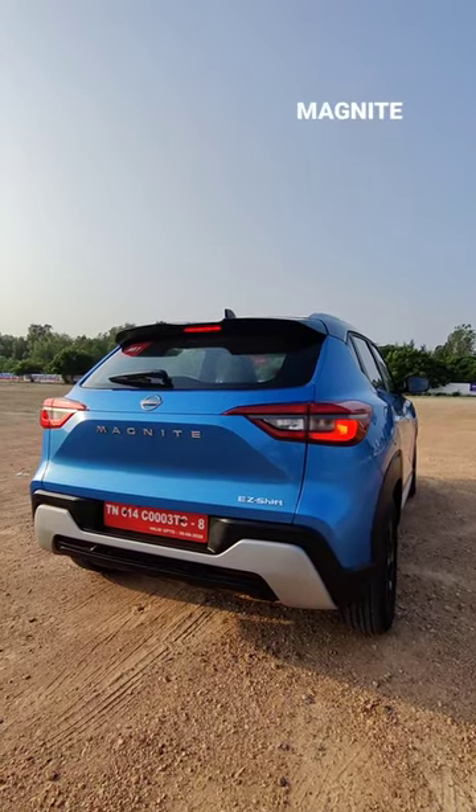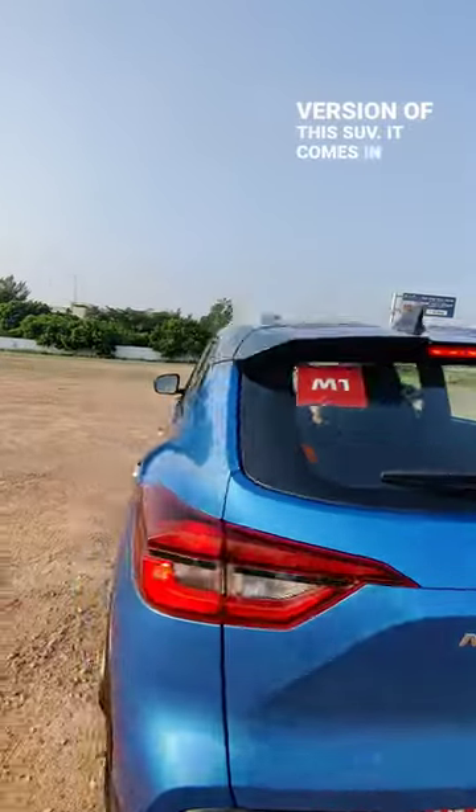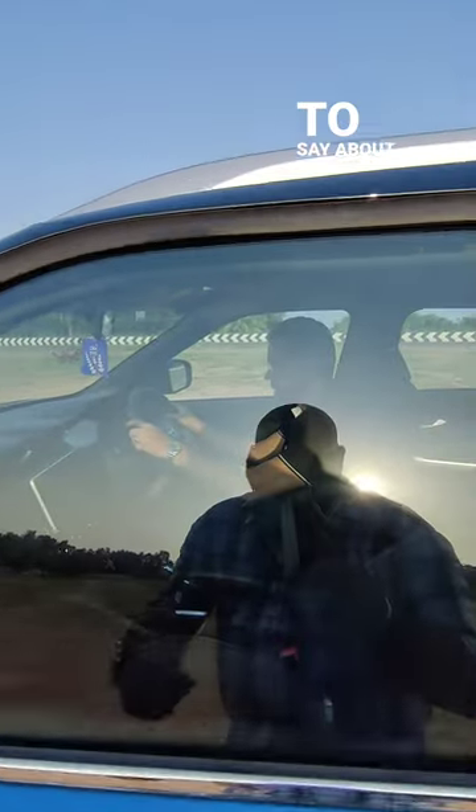Welcome friends, this is the new Magnite Easy Shift, which is the AMT version of this SUV. It comes in the non-turbo version and Girish is inside. Let's see what he has to say about the car.